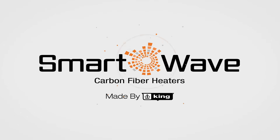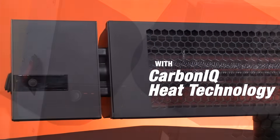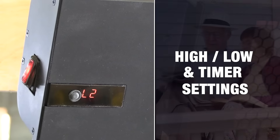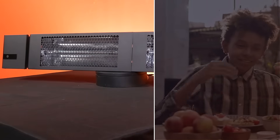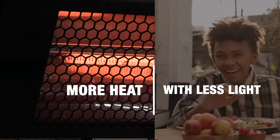Here at King, this is our new line of SmartWave carbon fiber heaters, which features a powerful built-in electronic controller with many smart features so you can enjoy some outdoor time with your family. SmartWave even produces more heat output than the traditional radiant heater.